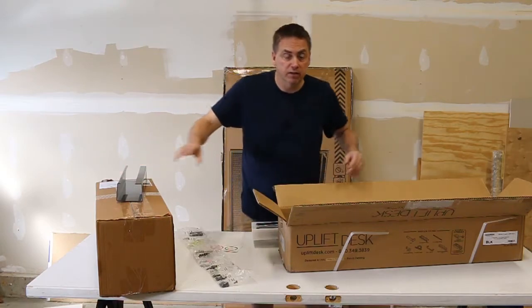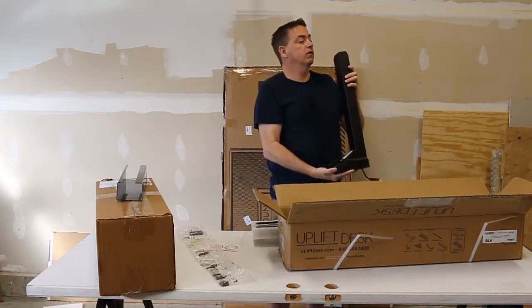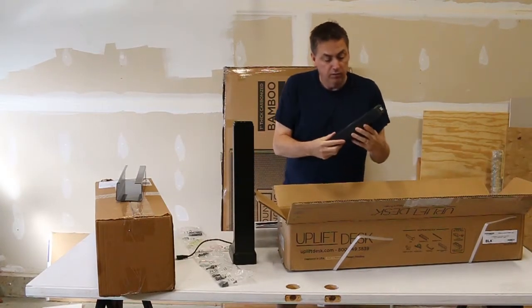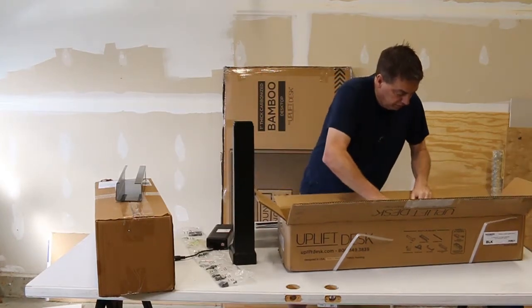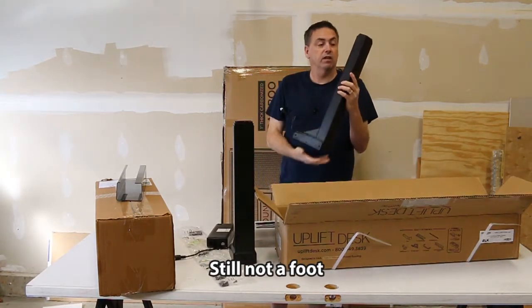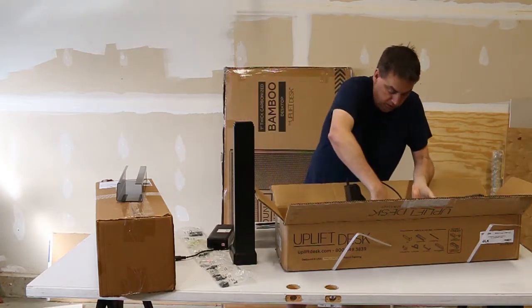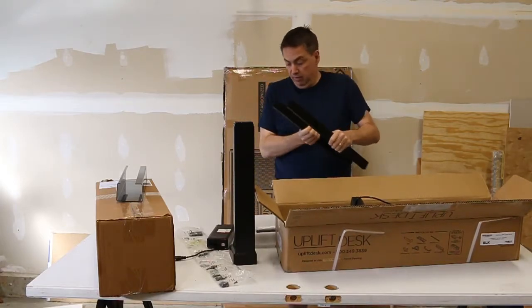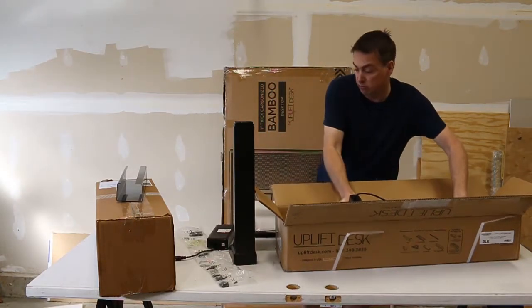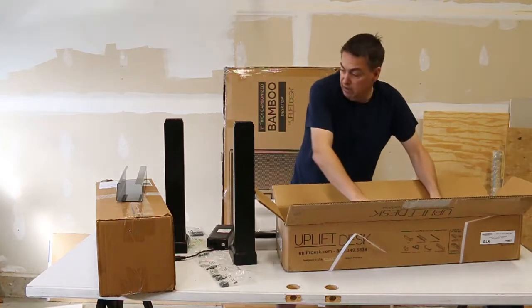As we continue to get the frame out, this would be the foot with the controller wire, and the actual controller itself. Then the other foot — these are really heavy, might look nicely made metal, probably 25 pounds each. And then this would be the underside, and the other underside is pulled out of the box already. No instructions — I'm assuming they come in the other box.